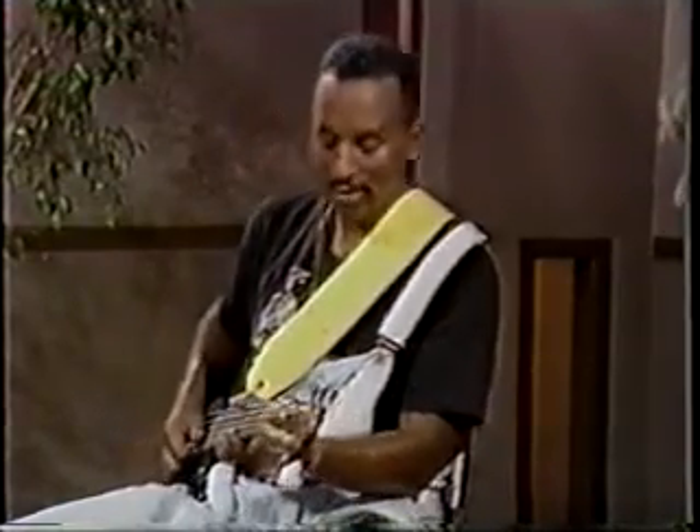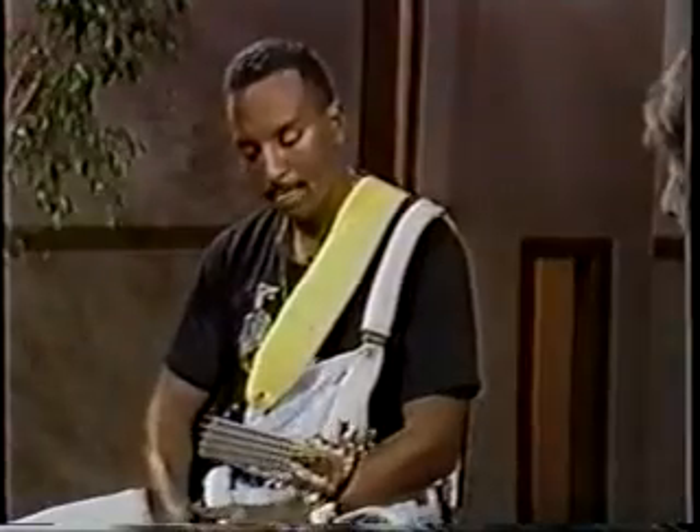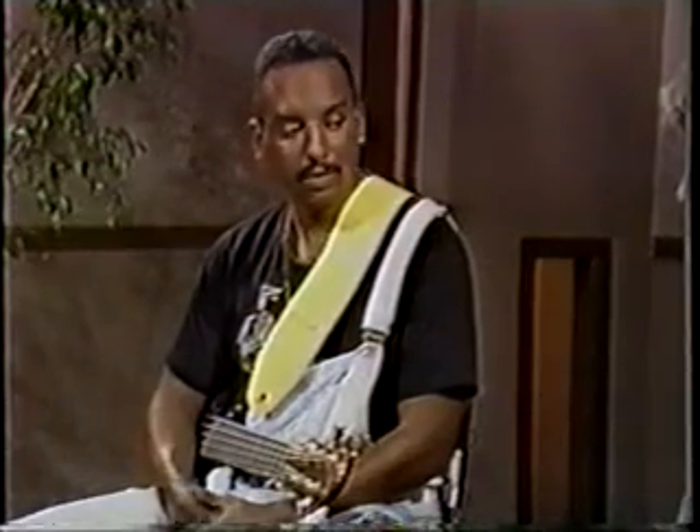I have 90 million ways to play that one lick — bending strings — so that's part of the Byron Miller thing: playing simple stuff. I found that it's not how much you play, it's how you play it and how you place it. And when you play the blues, less is best. That's how I play the bass.